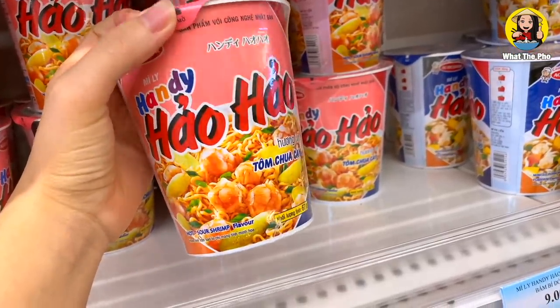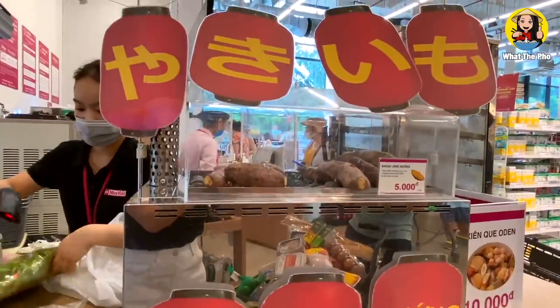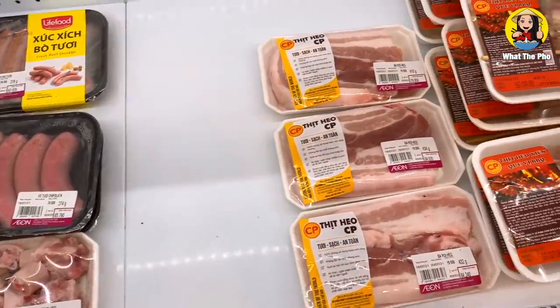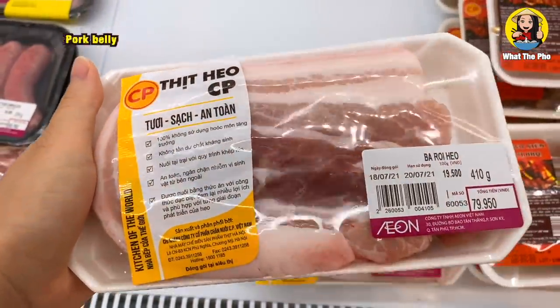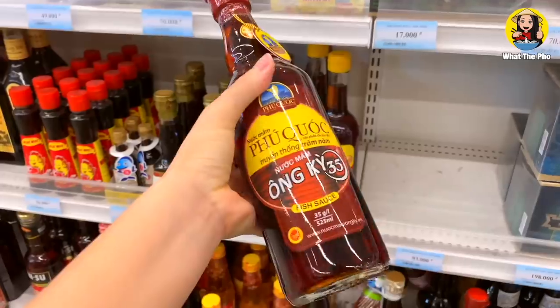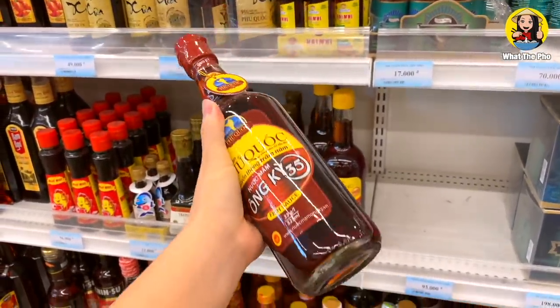This noodle brand is very famous in Vietnam. Wow, they have bubble tea here too and sweet potatoes. Okay, I'm getting distracted so let's refocus again. The first ingredient we need is pork belly. Make sure you choose the one that has fat, lean, and skin in there, and we also need some eggs. Of course fish sauce is very important because it's the spirit of this dish. Okay everyone, so I have all the ingredients here.